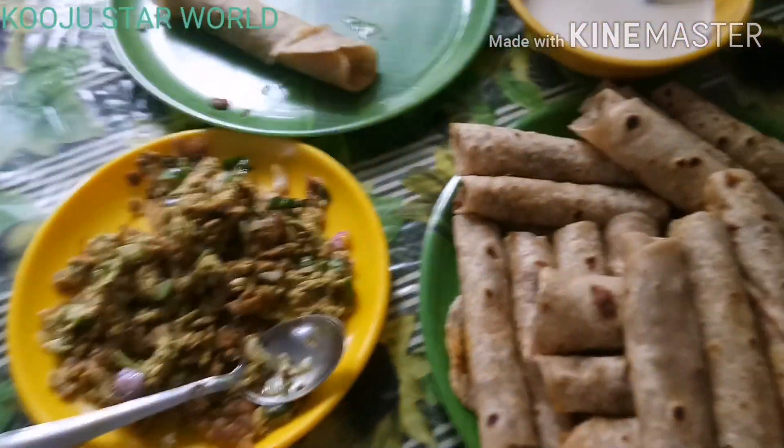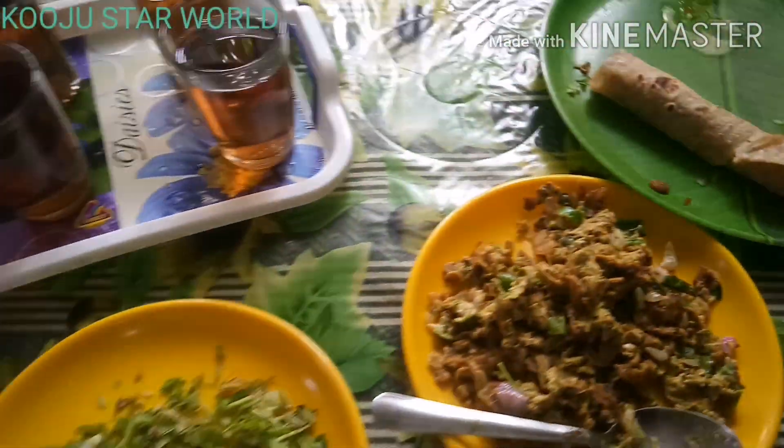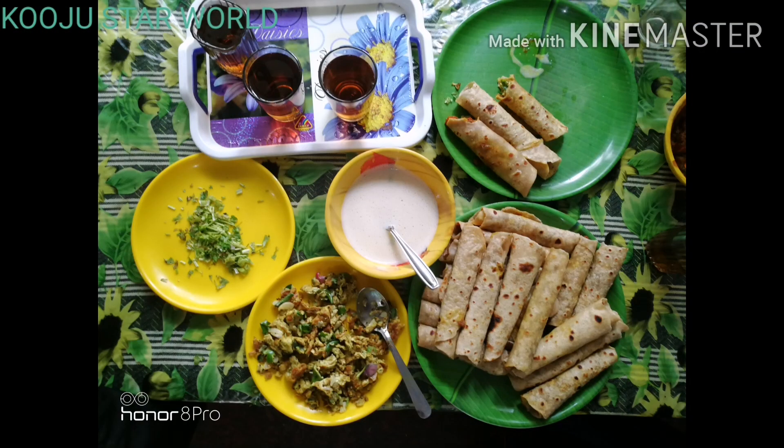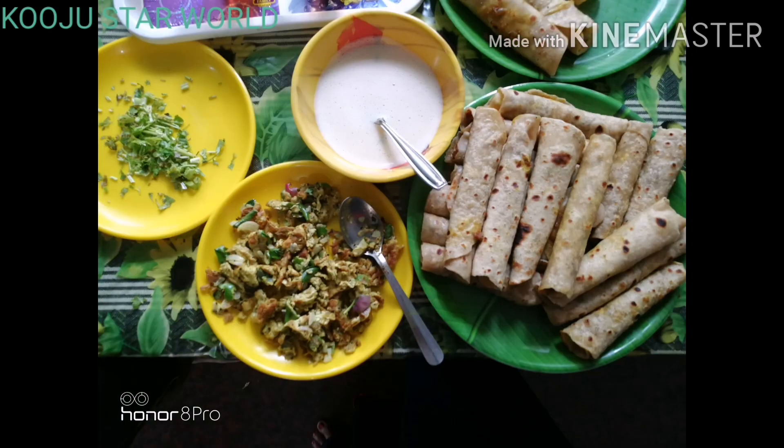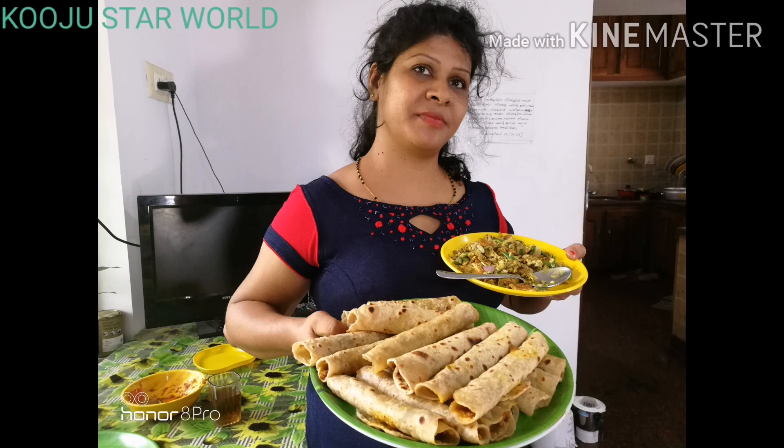I have a nice dish. I am going to cut it out. I have made it and filled it out. I will cut it all out. I love the variety food. It is done.